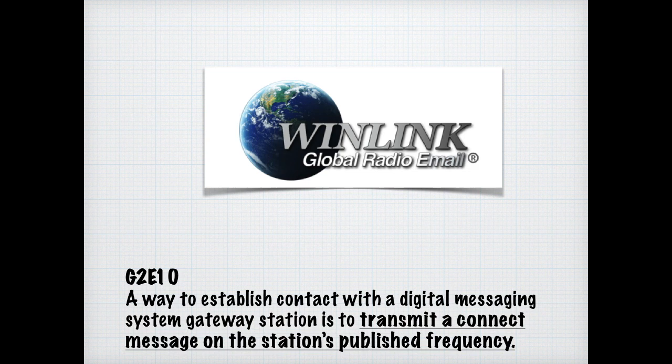I've recently started playing around with FT8 mode myself. For the exam, you need to know that a characteristic of the FT8 mode of the WSJT-X family is that typical exchanges are limited to call signs, grid locators, and signal reports only.